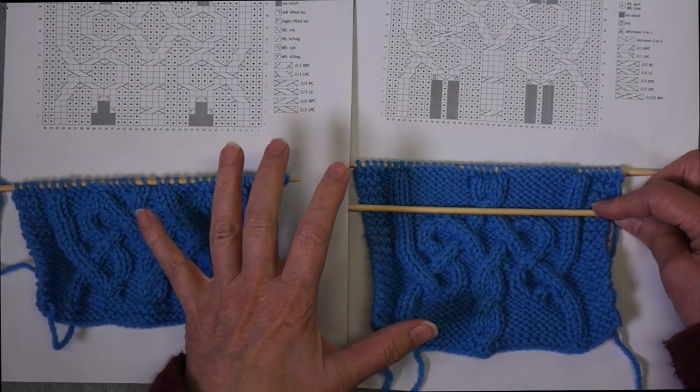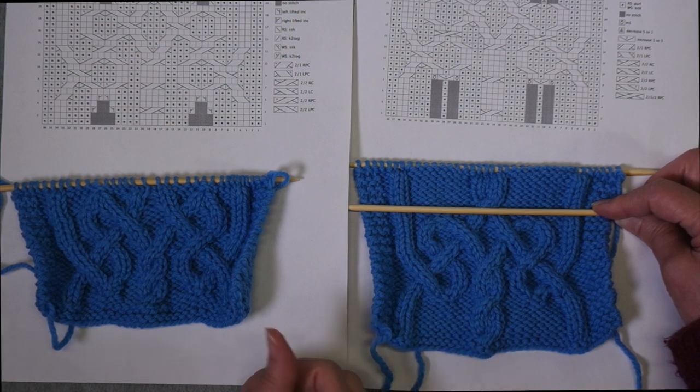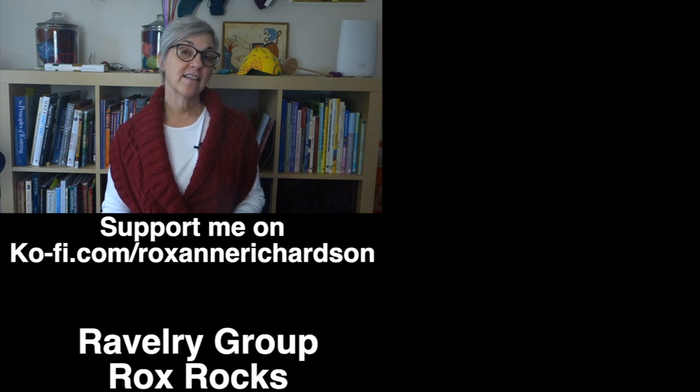I'll put a link to these charts in the video description so you can look at them, try practicing, and see how the two techniques compare. The techniques for creating closed cables can also be used to modify existing traveling cables — some will be more easily modified using Lavold's technique, others with Walker's. In many cases you can even convert a Viking cable to a closed ring cable or vice versa, once you understand the fundamental difference: Lavold's method creates the two ropes between existing stitches, while Walker's creates them within an existing purl stitch. If you have comments, questions, or suggestions for future videos, leave them in the comments below or join the discussion in my Ravelry group.